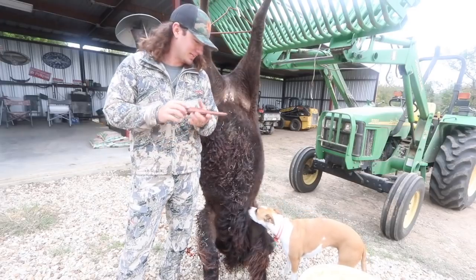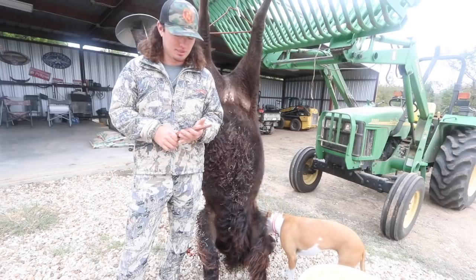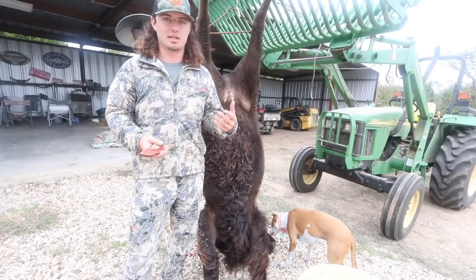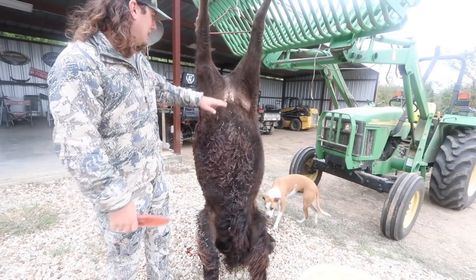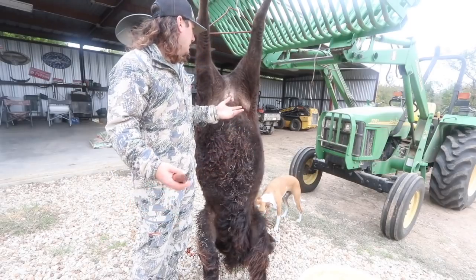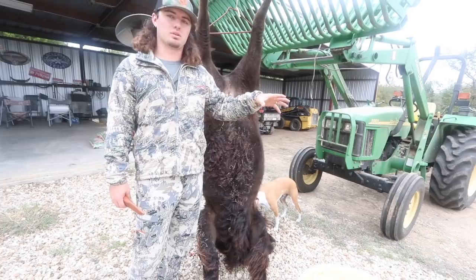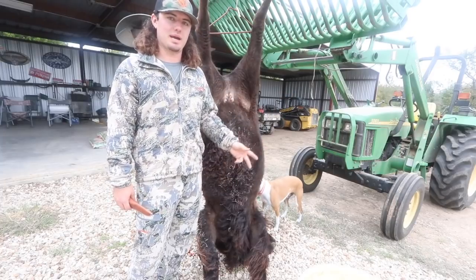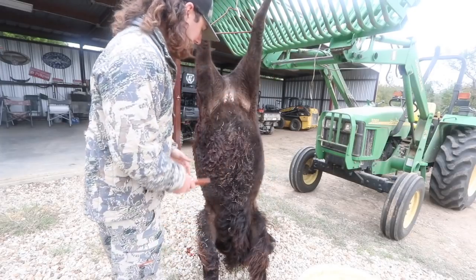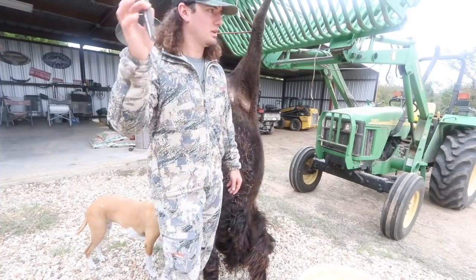Welcome back to another Malt Man episode. As you saw in the last video, I shot a buffalo with my Air Force air gun and put it down. This video is going to be nothing but cleaning a buffalo. I've never cleaned a buffalo, but I've cleaned a lot of other animals, so it shouldn't be any different. I'm saving the hide to get it made into a rug for my office. I got my Northern Knives Mack today — link will be in the description. Awesome knives, super sharp. Let's get into it.